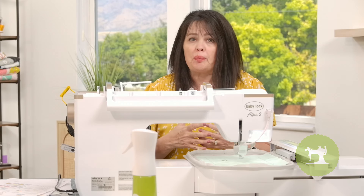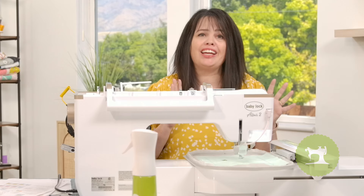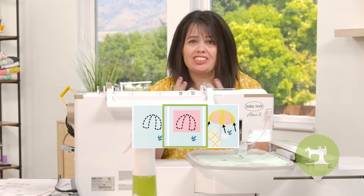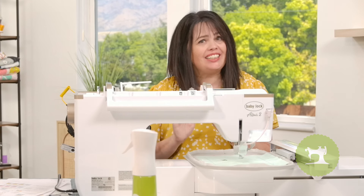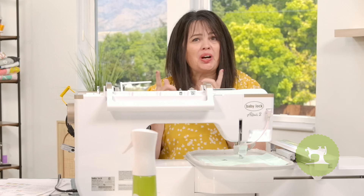Our next several stitches are going to be a series of applique stitches — just like a normal applique — so you have your placement outline, your tack down stitch, and then your satin stitch. This is for the umbrella. We're first going to work on the pink and then we're going to work on the mustard.